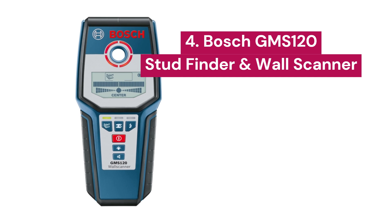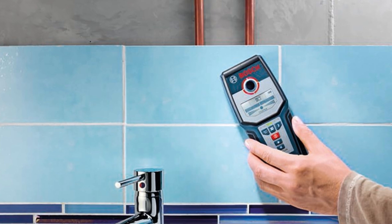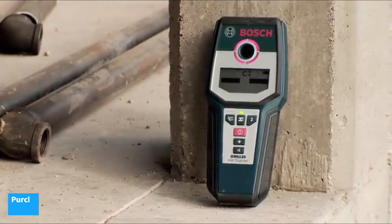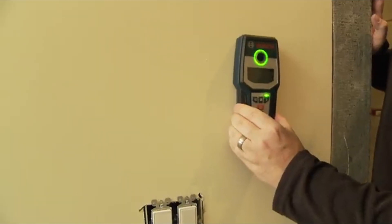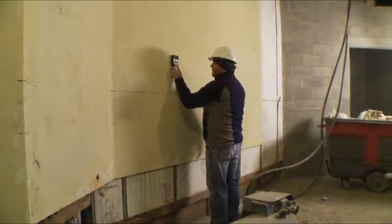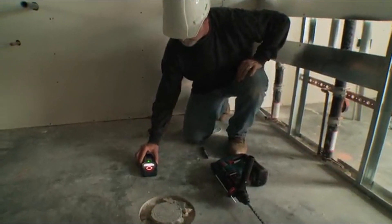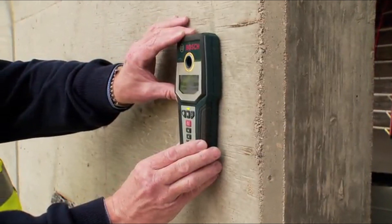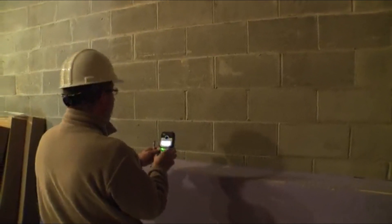4. Bosch GMS 120 — a digital multi-scanner ideal for detecting wooden studs, metal objects, and live wiring in walls. The Bosch GMS 120 allows you to identify wooden studs, metal objects such as rebar and copper or steel pipes, as well as live electrical wiring. It automatically self-calibrates at the start and during detection, ensuring maximum accuracy with every use. The backlit display provides clear and easy-to-interpret information, and with an LED light system, the detection ring flashes green when no object is detected, orange when an object is near, and red when within sensor range.